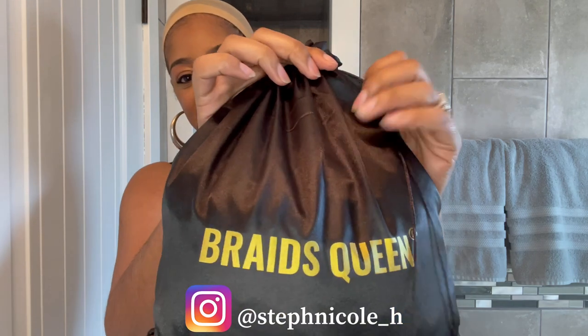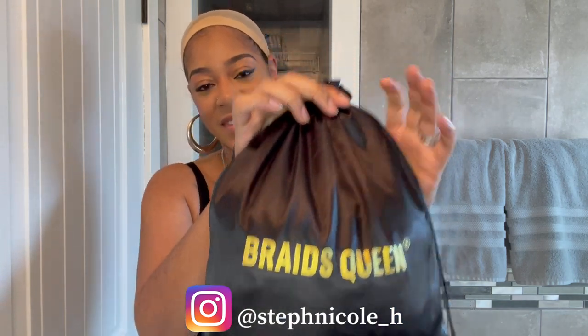This is the bag it came in and it's actually totally different from any other headband wig I've done in the past. This is a butterfly lock headband wig — it's 30 inches long, the color is natural black, and I'm going to go ahead and take it out and show you all the goodies that came with it.